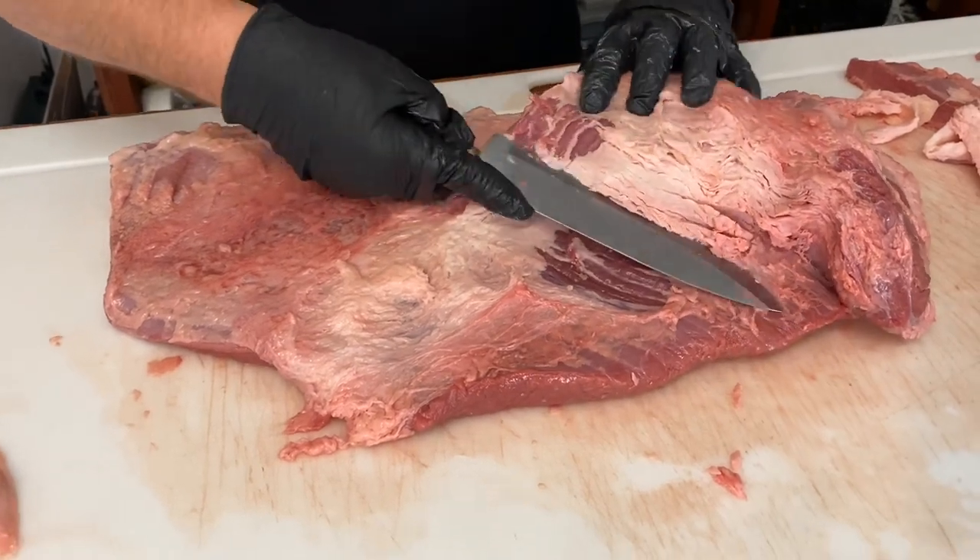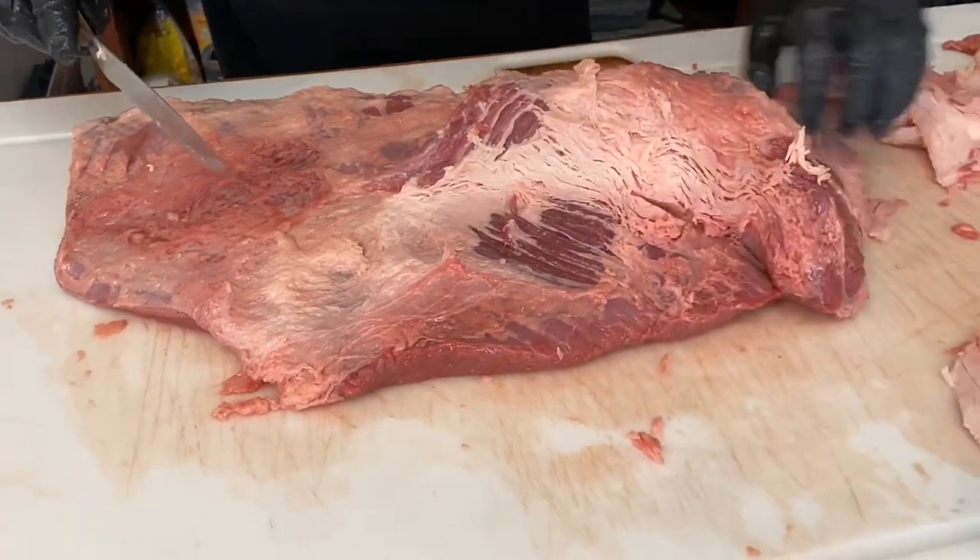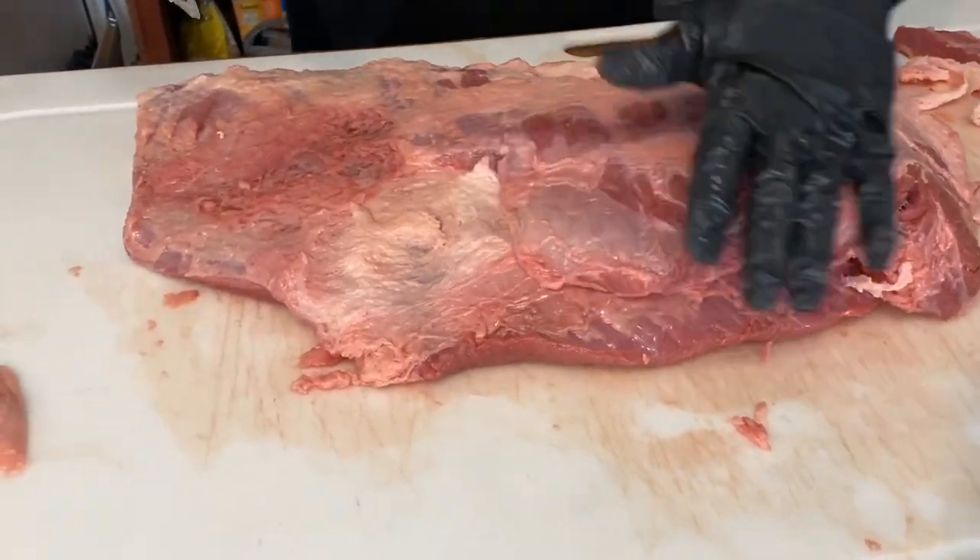There's a little bit more fat here, and I'll fold this piece back over and it'll be good. If you keep going that way, that's how you separate the point from the flat — but we're not separating today.